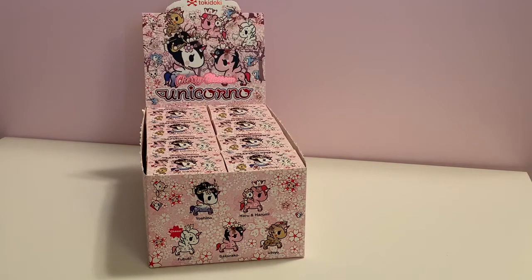Good morning and good afternoon everyone. Welcome to Plan, Teach, Focus on You. Today I am beyond excited to be opening up the Cherry Blossom Unicornos by Tokidoki. Now if you have never seen anything Tokidoki, you are definitely missing out — the artwork, the designs, the figures that they come up with are pure awesomeness. I am in love with every single thing made by Tokidoki.